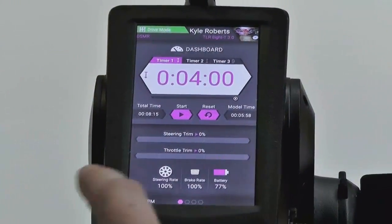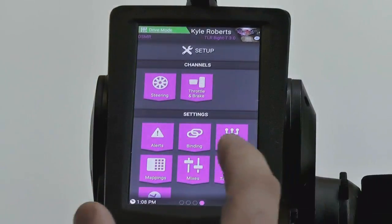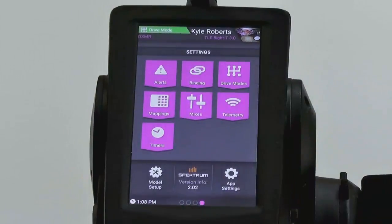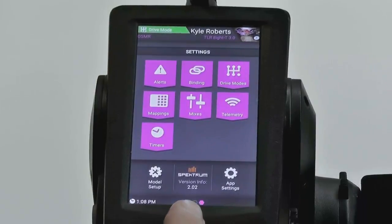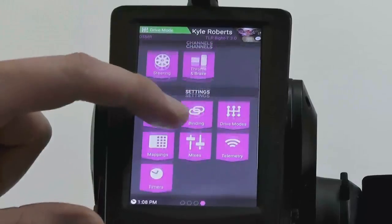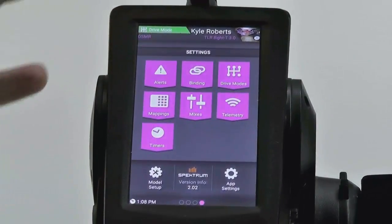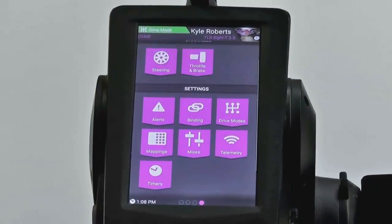Let's show everybody that it did update. Same way — swipe all the way back to where we were and go up. Look at that: Version 2.02. And I'll show you — we can scroll up and down using the scroll wheel. It might seem kind of gimmicky, but it's actually handy. Everything still works with your finger, but now you can also use the scroll wheel to navigate.